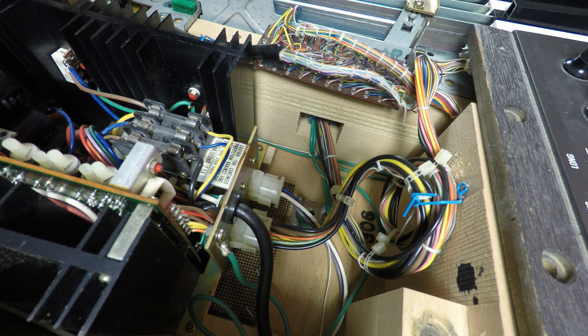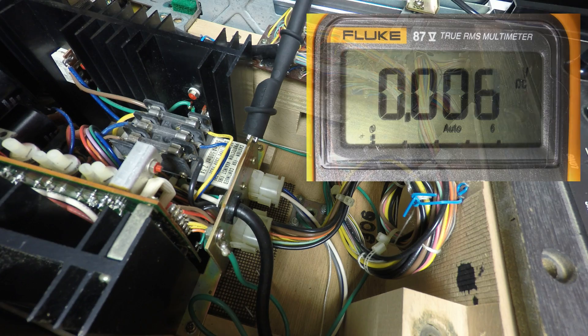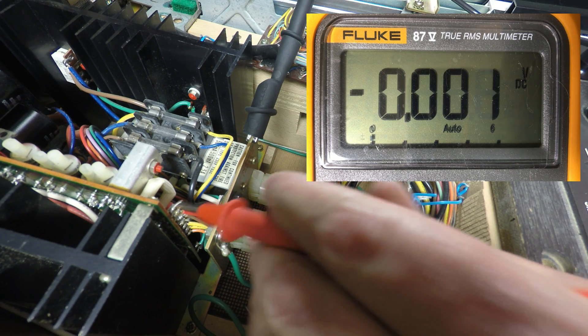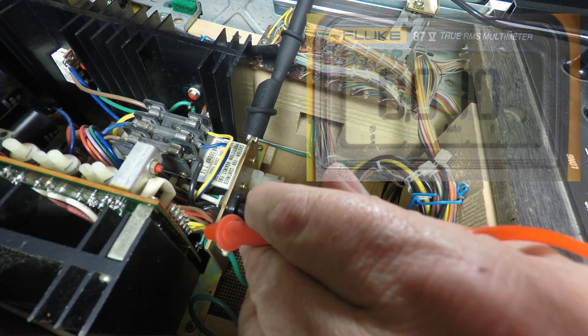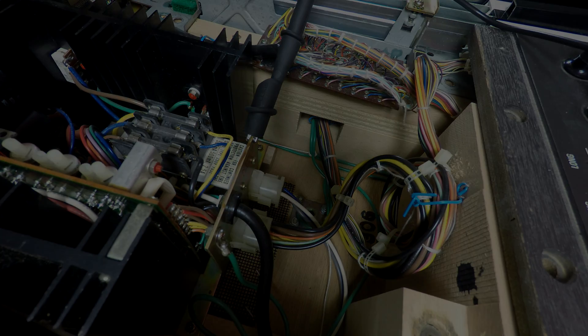Simply take your black probe, connect to the chassis of the power supply, and the brown wire will be your plus 15 volt. I am within tolerance — right on the money. The minus 15 is the yellow wire, so minus 15.01, I'm good there. If you need to adjust your power supply, I have a previous video that shows you how to calibrate the PSU.